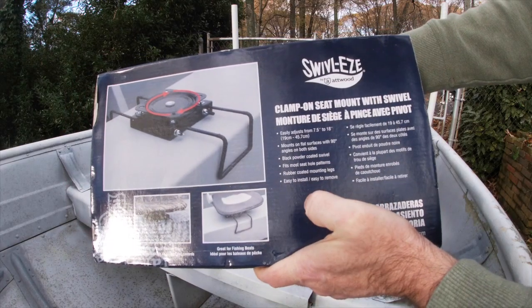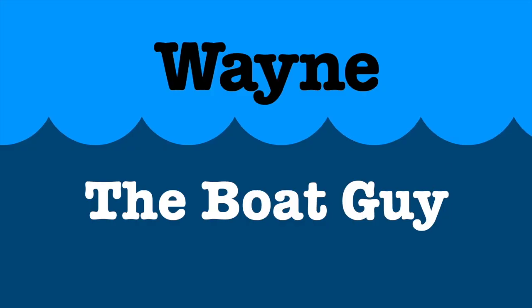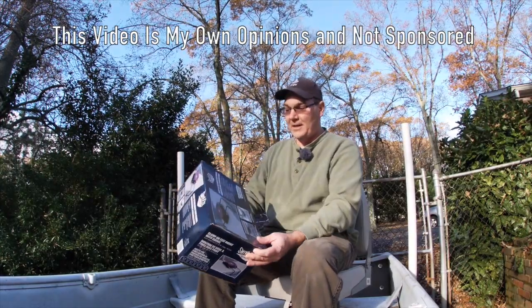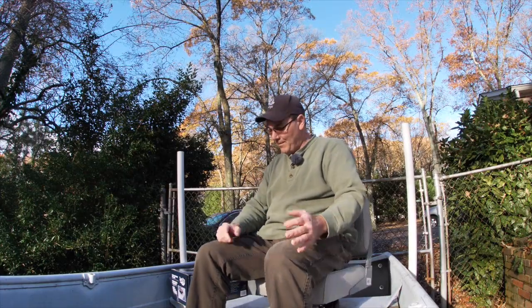It says black powder-coated swivel, rubber-coated mounting legs. It does not say it's powder-coated aluminum. I wanted to make this video as a review of these Atwood Swivel-Ease clamp-on seat mount with swivel. I've had them in my boat for about a year now, and overall I'm pretty happy with them.